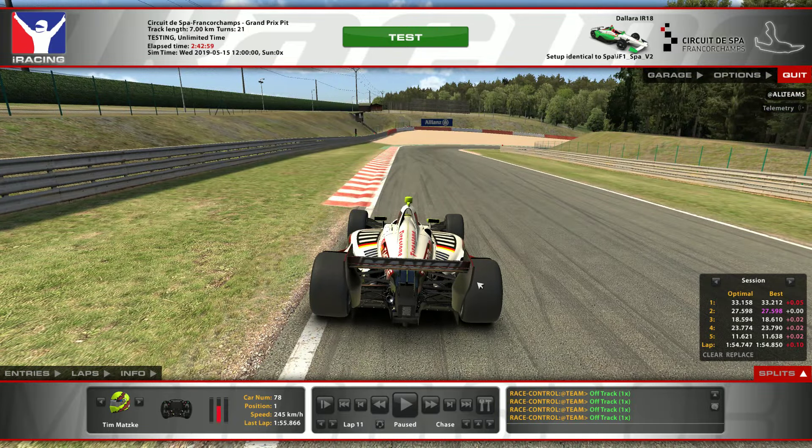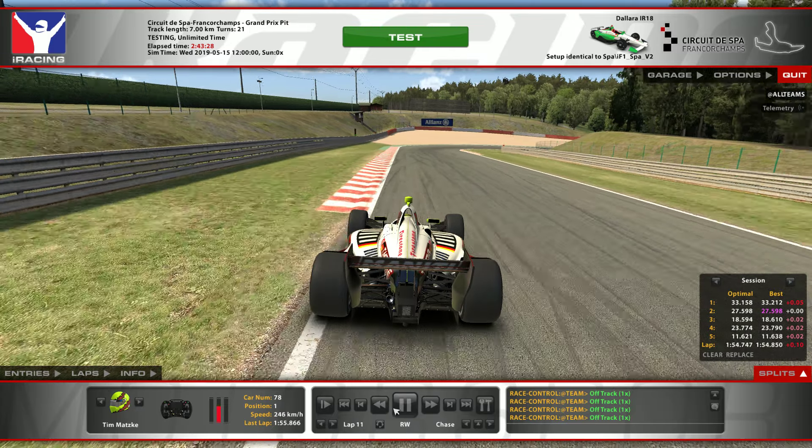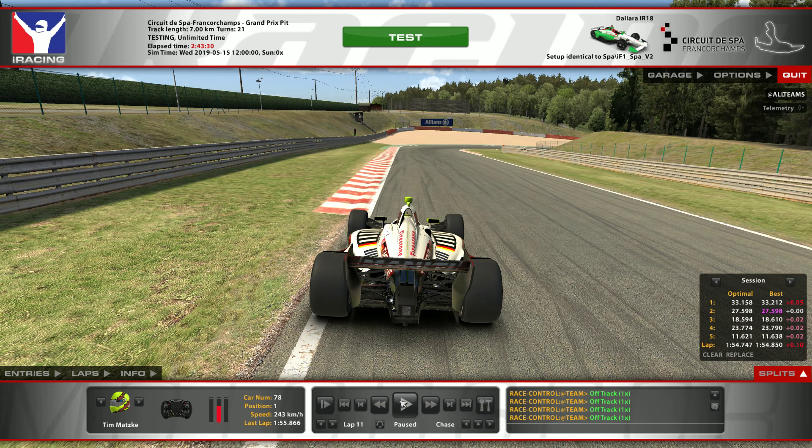Next two corners — very, very difficult, I tell you. But this one is actually quite all right in this car. In a GT3 car, the Brissell, as it's called, is very, very tough in all GT cars. You always have understeer and sometimes oversteer — it's just never really how you want it. But in this car you only have understeer at least, and you can rely on that in the entry.